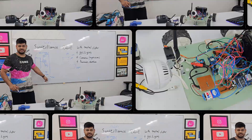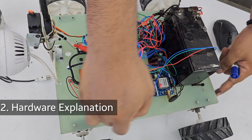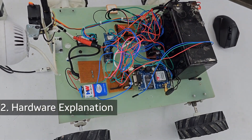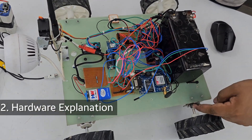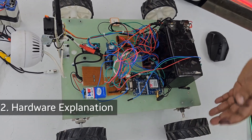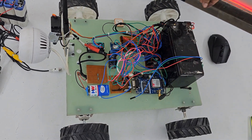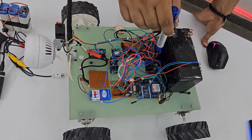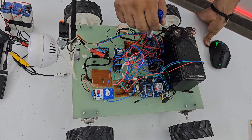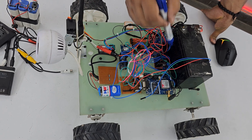First I will tell you how I have constructed this. I have taken one base of G10 material. Then I put one screw here with an L clamp and the motor is connected here. We have two motors and two dummy motors. We have a motor driver for controlling these motors, and through the motor driver we have one Arduino to control everything.